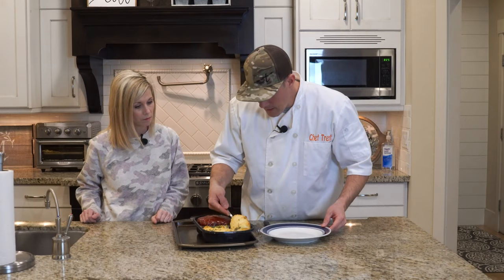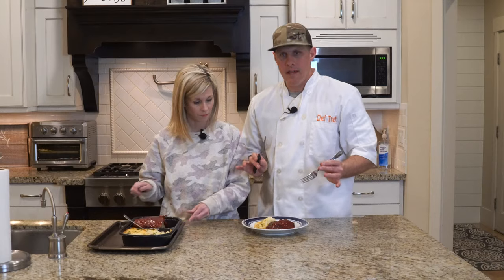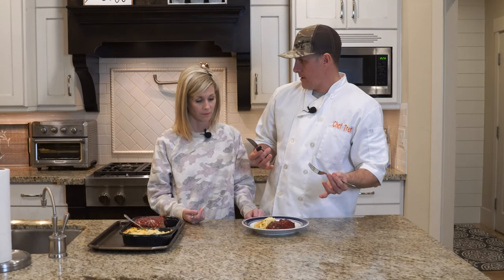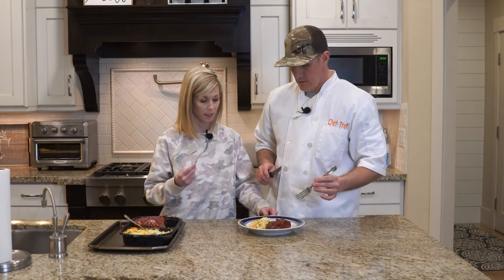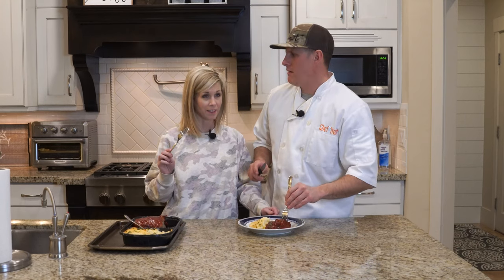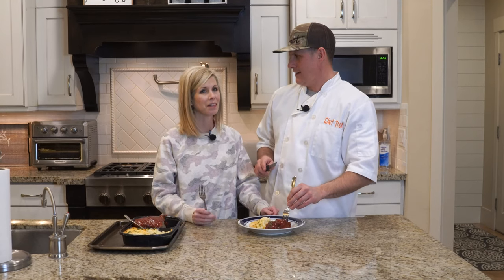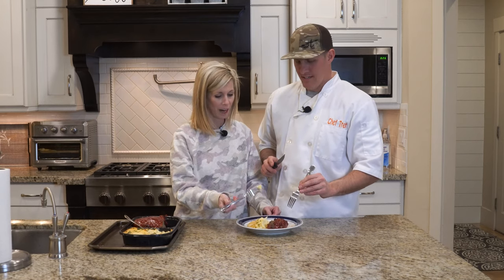We're going to test this out. I brought my beautiful wife in to help. I haven't had meatloaf — I don't know, maybe when I was 12 or 15. She says she made it a couple of times when we were first married, about 25 years ago. I don't even remember how — that does not ring a bell.